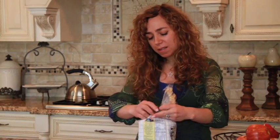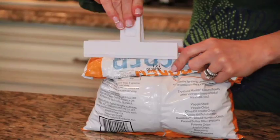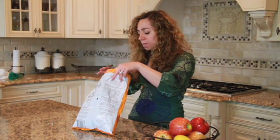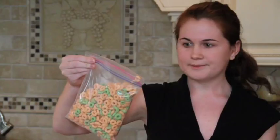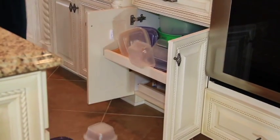Tired of using twist ties that fall apart in your hands? Or chip clips that just don't lock in freshness? And zip-top bags never stay closed. And Tupperware can be costly and take up too much space.